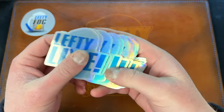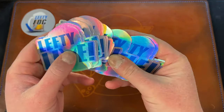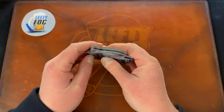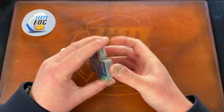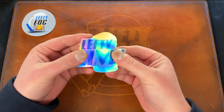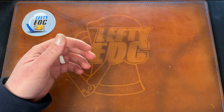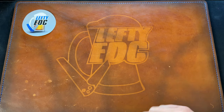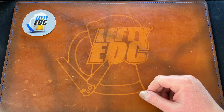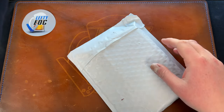They also had a deal on holographics, so I picked up some Lefty Live holographic stickers, both from Sticker Mule. I also have more stickers coming that were made by Tri-State EDC — he's now doing stickers, so I bought a bunch, a few different kinds, and those will be coming in.